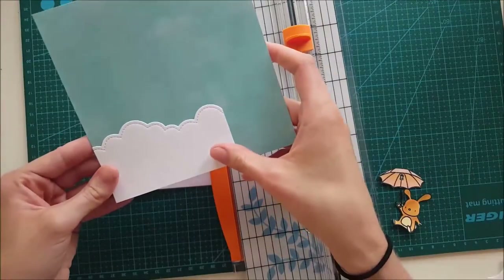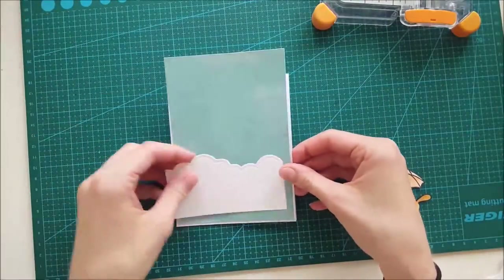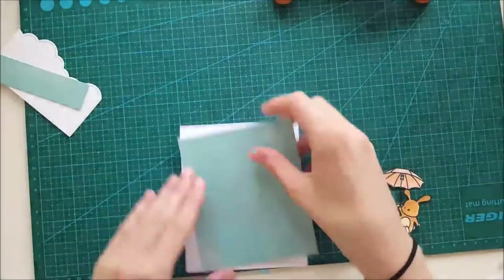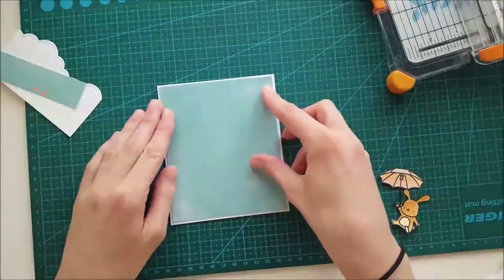Here I die-cut a white piece — I think it's a hundred and ten pound cardstock — and I just die-cut it with my cloud border die from Lawn Fawn. Here I'm trimming down my card base a little bit so it fits a little bit better.